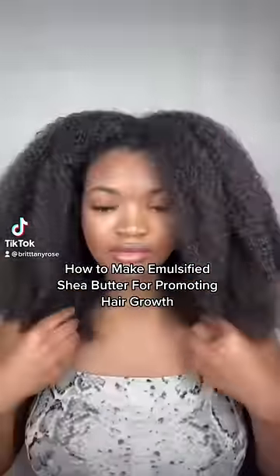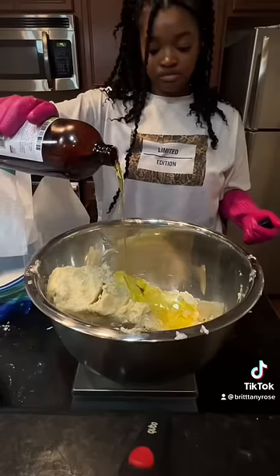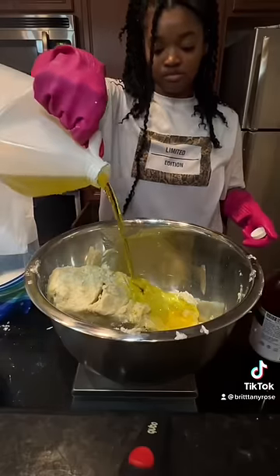I know this sounds weird but just trust me. First we're gonna take a big hunk of shea butter — don't ask me why I have this — and we're gonna add some jojoba oil and olive oil, which are super rich.